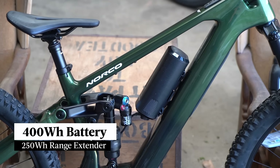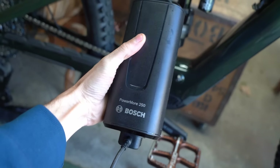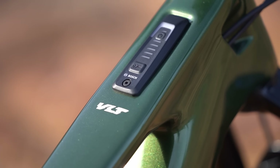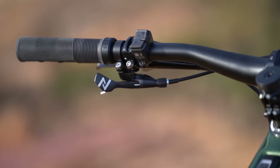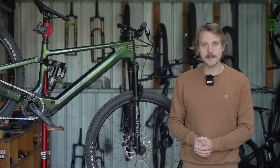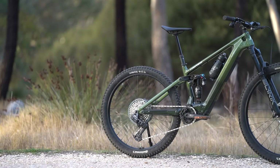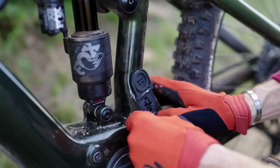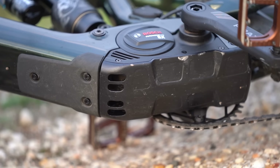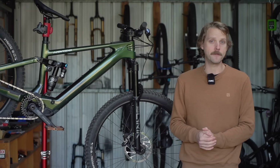Bolted inside the downtube is a 400Wh battery, and there's an optional 250Wh range extender for those looking to tackle much longer rides. You'll find the system controller integrated into the frame's top tube and a wireless mini remote for changing the motor's assist levels. Norco also makes use of the wireless speed sensor built into the motor, triggered by a magnet that attaches to the valve on the rear wheel. Along with the weather-tight charge port and the metal skid plate underneath the motor, the Fluid VLT offers a robust and high-quality fit and finish.